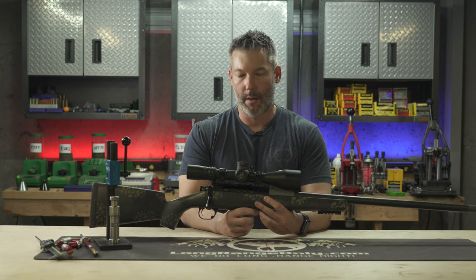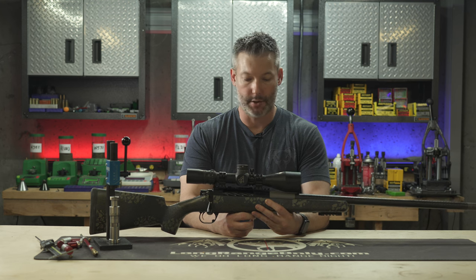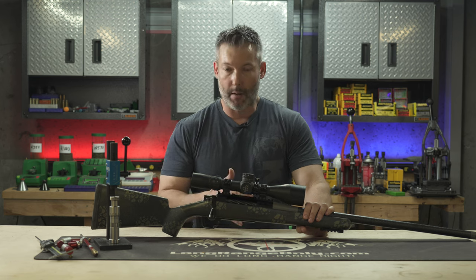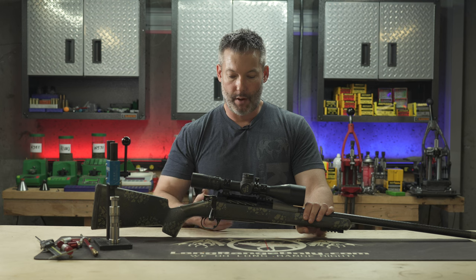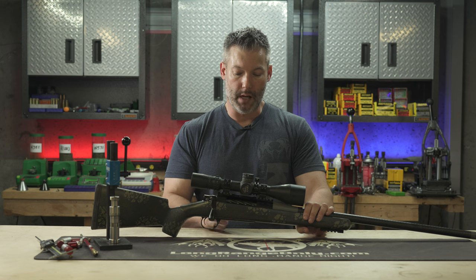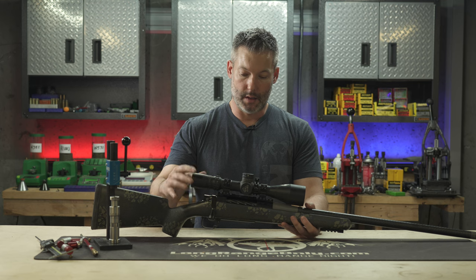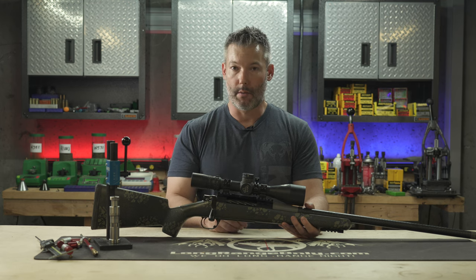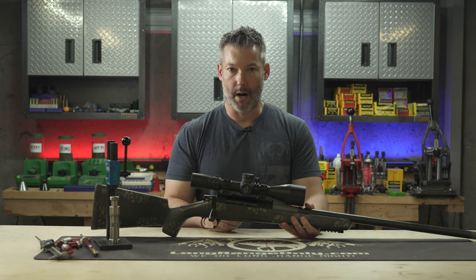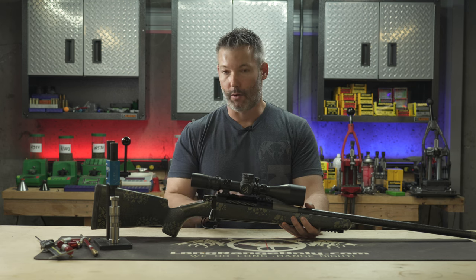Brian here with longrangeonly.com, and today we're going to do a quick review on the BAT Machine Vampire action. We got this about eight months ago. A couple years ago they released the Bumblebee, which is the short action version, and I was a little disappointed because I'm not a big short action fan. I was hoping they would come out with a long action version. Well, roughly a year later they introduced the BAT Vampire — I knew right away I needed to get my hands on one, so we called them up and worked up this build.